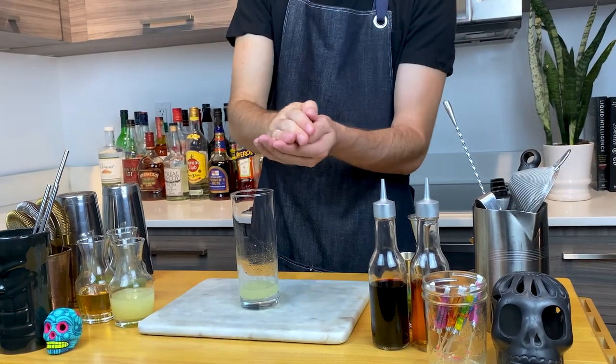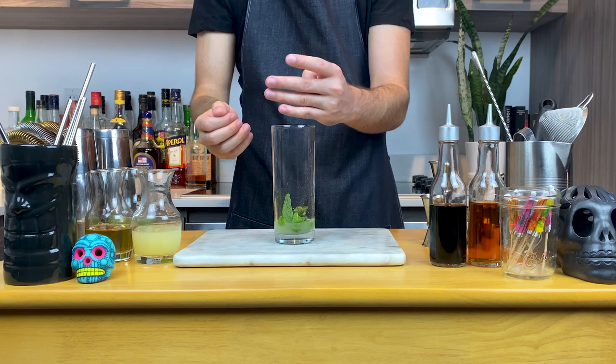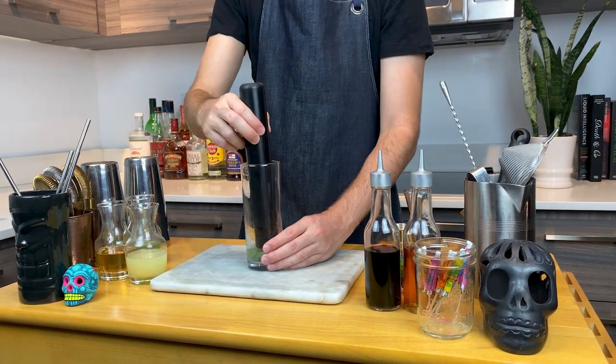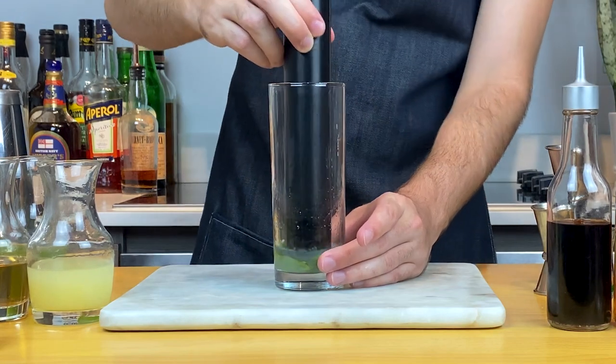Then slap a handful of mint and add it to your glass. Then get a muddler and gently press the mint in your highball glass. What you want here is for the mint to get to know the lime and the sugar — help them make love to each other in the glass. No need to hurt them.